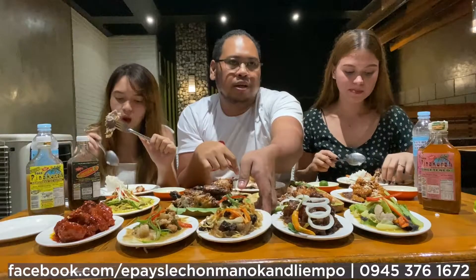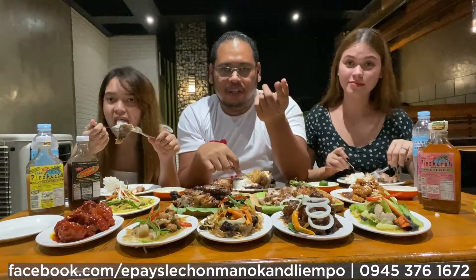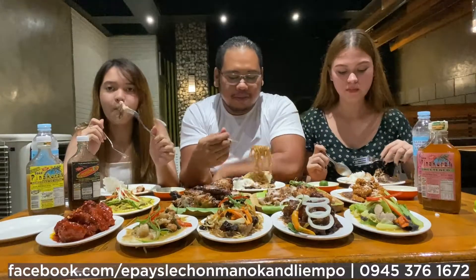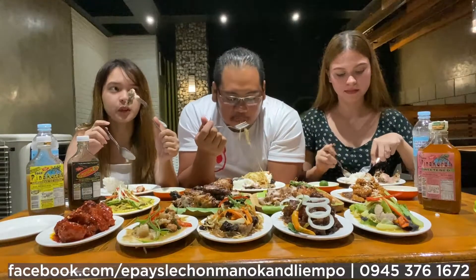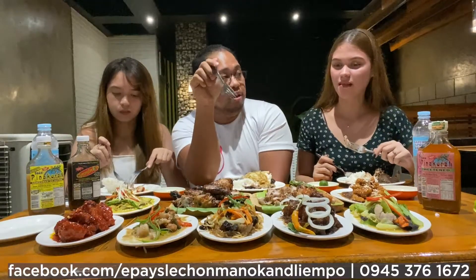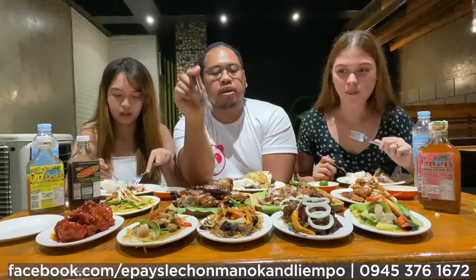Anyway guys, it's delicious — it's the best to eat. Highly recommended lechon manok. Lami yung boundary — one of the best here is the boundary.